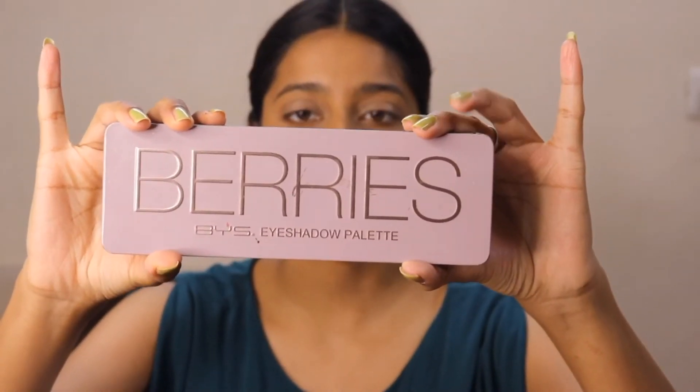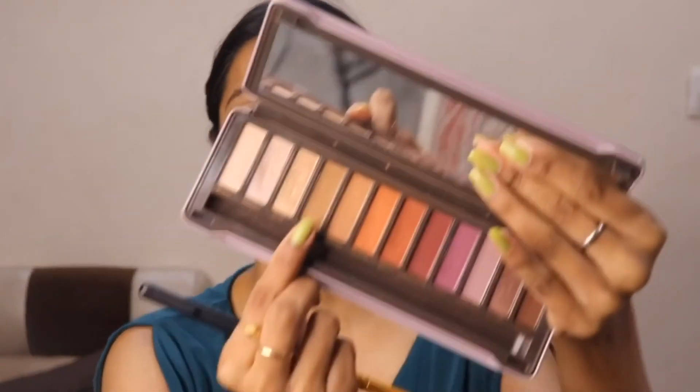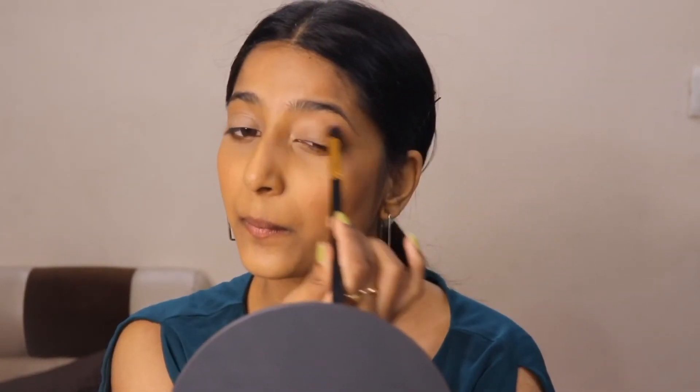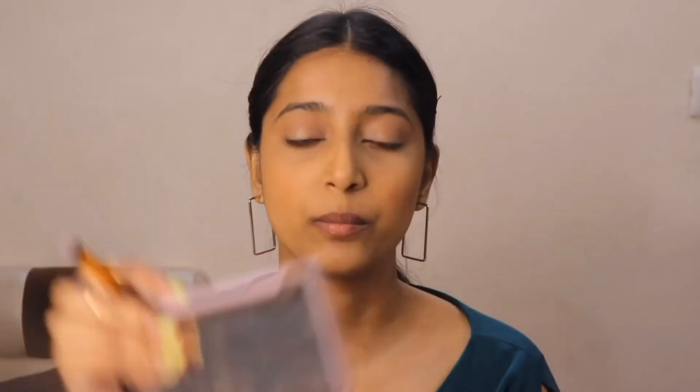I already primed my eyelid with my favorite NYX eyeshadow base. For today's video I'm going to use this eyeshadow palette — I'm going to take this shade called Toffee and apply it on my crease. Now I'm going to take this dark brown shade called Shaded and apply it on the outer corner.